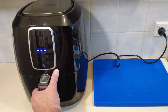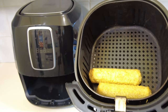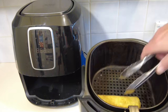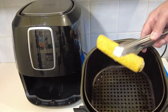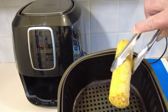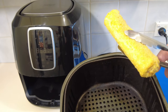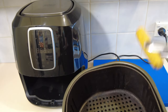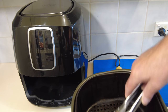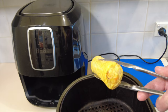Okie dokie, let's check them out. Looking pretty good — I don't think I'll use my fingers to get them out, could burn me tips! Let's give you a close-up. Look at that — cooked to perfection I reckon, a little bit of a brown tinge to them, looking totally on point. You can see those bits of carrot and whatnot.